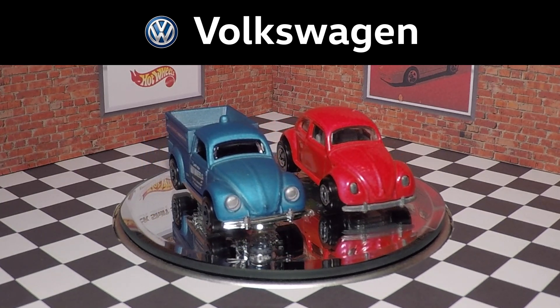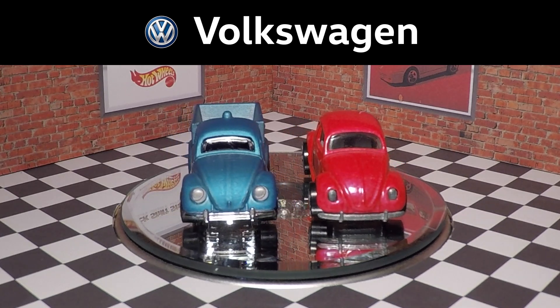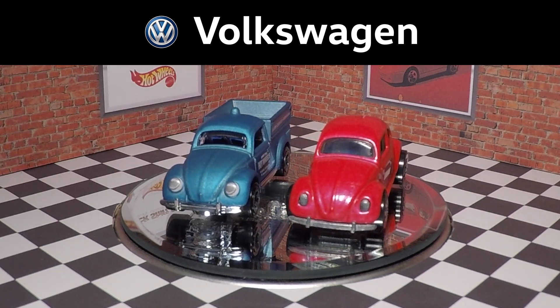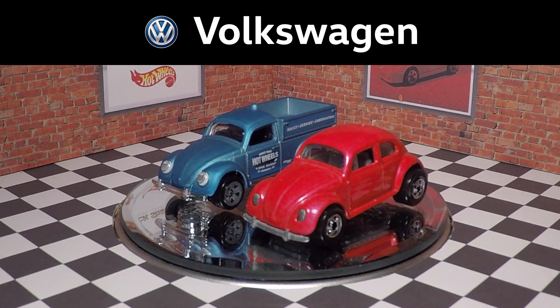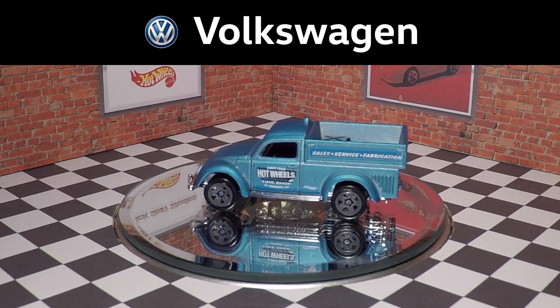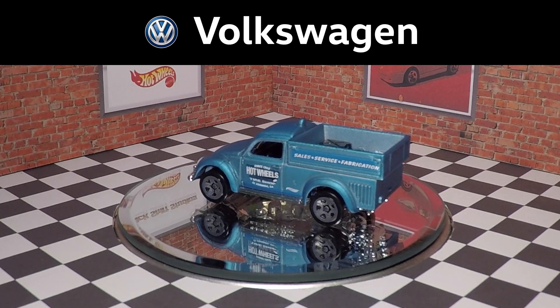This is obviously Hot Wheels cost cutting, but the new version has a plastic base versus a metal base on the older casting, and that's kind of a shame because the metal bumpers on the older casting look way better.